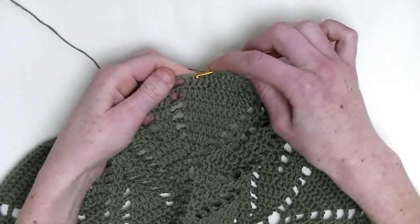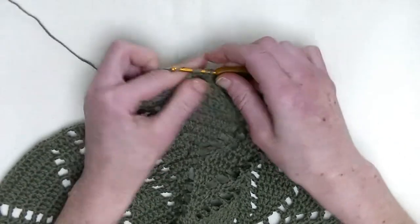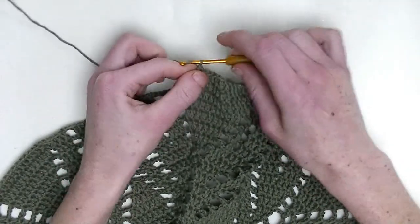And now, over the last two stitches, you'll make two double crochet together. It's the first unfinished double crochet and the second unfinished double crochet — three loops on the hook, one, two, three — and pull through. Now, chain three.